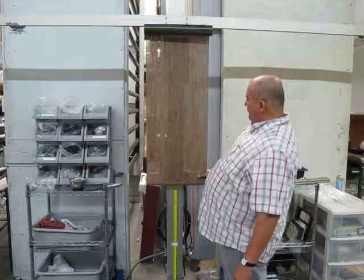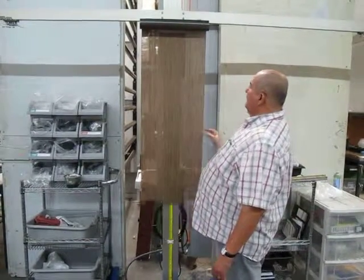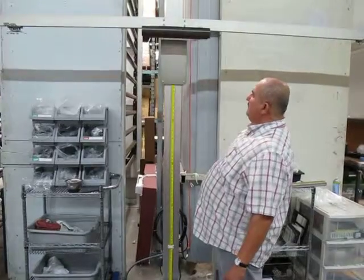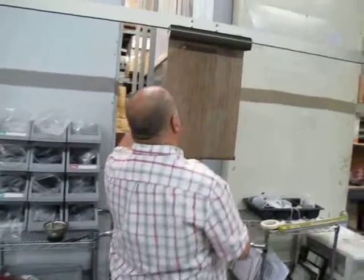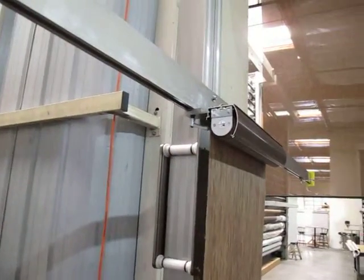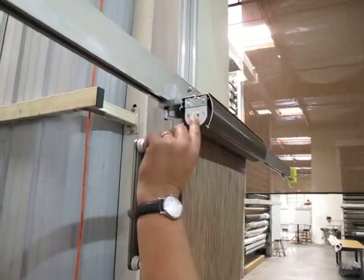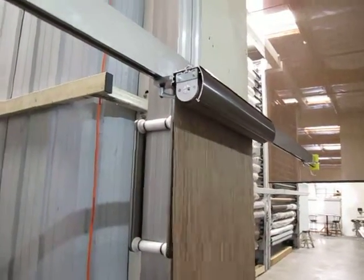You can still stop the shade wherever you want, and you can still control the speed. It still has a speed adjustment on this side. If you turn that clockwise, you can get it to speed up a little bit faster. Or if you turn this counterclockwise, it'll slow the speed down if you want it to go up slow.